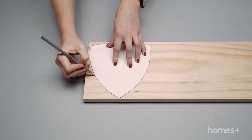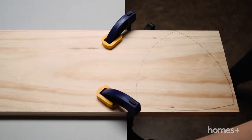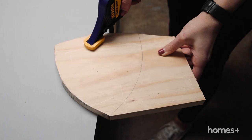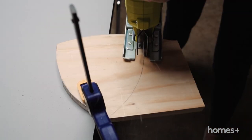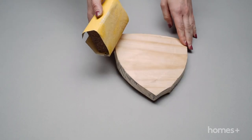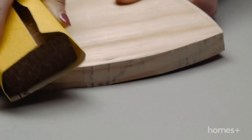Place the shield template onto the pine and trace around the template. Clamp your pine to a workbench and using a jigsaw carefully cut out the shape. You will need to reposition the wood and clamps a couple of times to cut the entire way around the shape. Take your sandpaper and lightly sand the shape to soften the edges and smooth the surface.